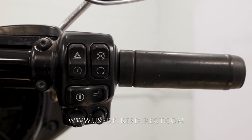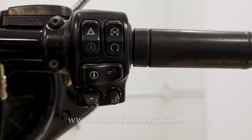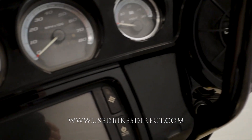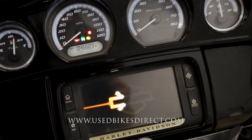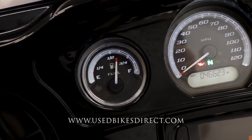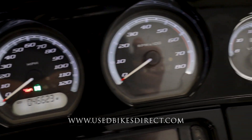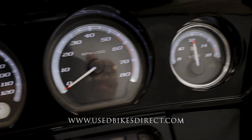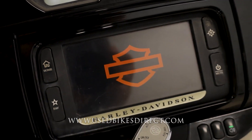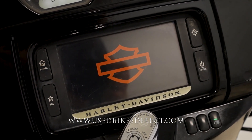As we flip the selector into the on position, the display comes to life. It's a combination of analog and digital — analog gauges up top from left to right for fuel, speedometer, tach, and battery voltage, with a smaller digital screen for the odometer reading 46,623, and a large touchscreen underneath for things like your radio and nav.